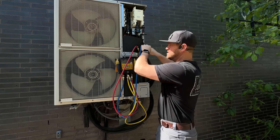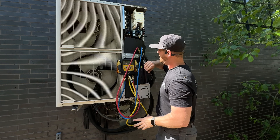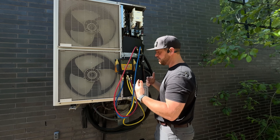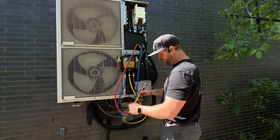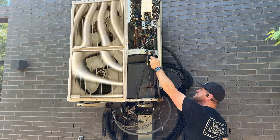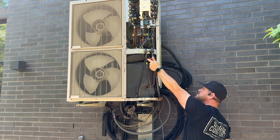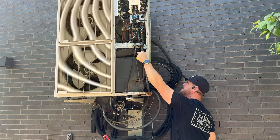This is just nitrogen. I came here and this system was completely flat on gas. I pumped it up to about 400 psi of nitrogen to find the leaks, so I don't have to recover anything - I just let it out.